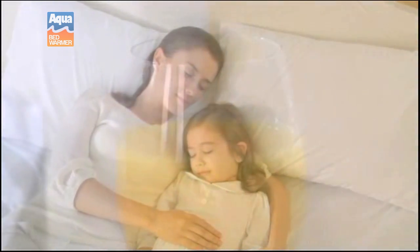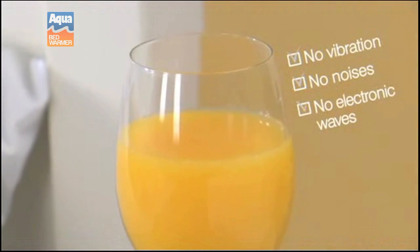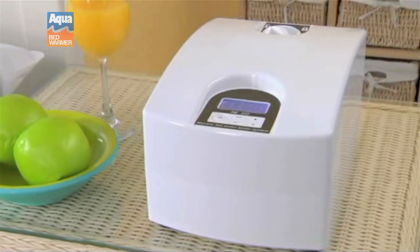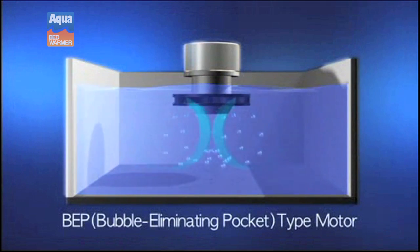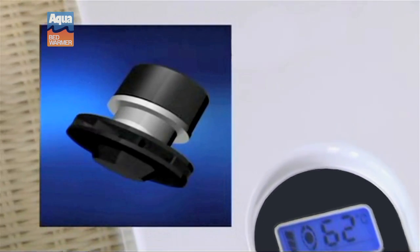The water heater also operates silently, ensuring that you can sleep in full peace and comfort. That means no vibrations, no noises, and no electronic waves which may disrupt your sleep. The Aqua Bed Warmer water heater uses a specialized motor and pump system which cancels out noise and vibration by eliminating bubbles. This motor quietly propels heated water through the mattress pad, heating your bed.